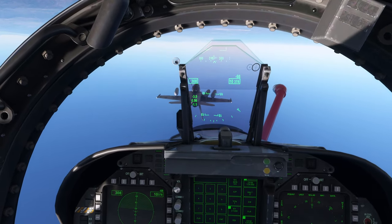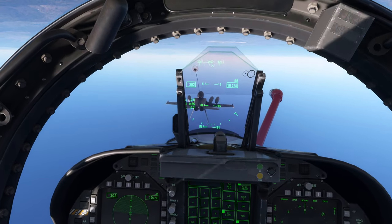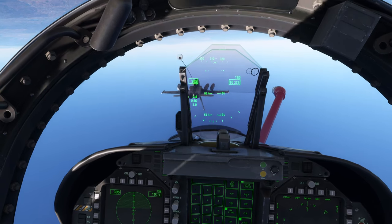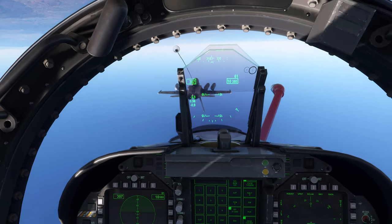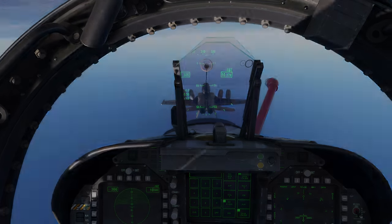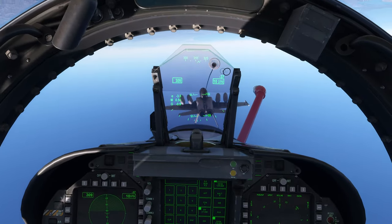What I mean by controls reversed is that when I want to go — as I'm looking at it — to the left, I have to roll to the right, because I'm pushing up. If that doesn't make sense, just think about which way the lift is going to be pushing me. Upside down, if I want to go to the left I'm gonna have to roll to the right, which is really painful for my head to understand. Hey, this isn't looking too bad!